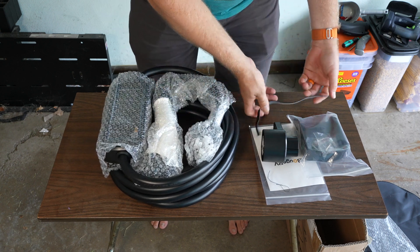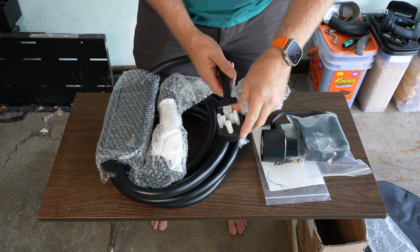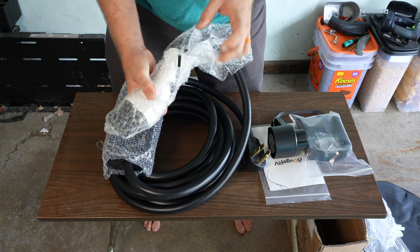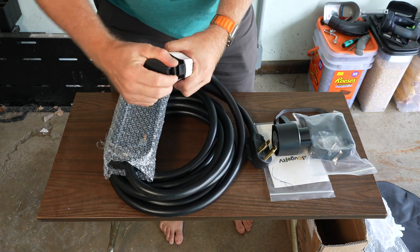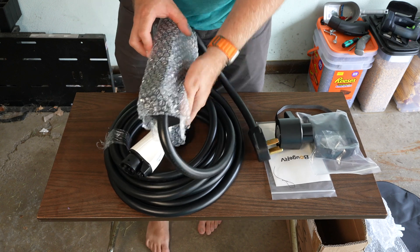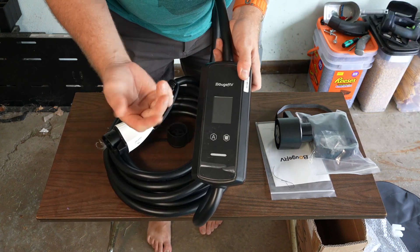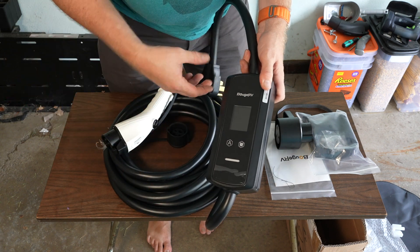It does come with some velcro here. So we have the NEMA 14-50 plug with the protector. And we have the actual charger itself. I don't have a J1772 vehicle — I have a Tesla — but I have an adapter that comes with my Tesla that adapts the J1772 plug to my Tesla plug. There's a nice big rubber cap on the plug end. This is obviously the brains of the operation. It has a nice little screen, and it does have a nice protective plastic piece on the display that you can take off or leave on once installed.